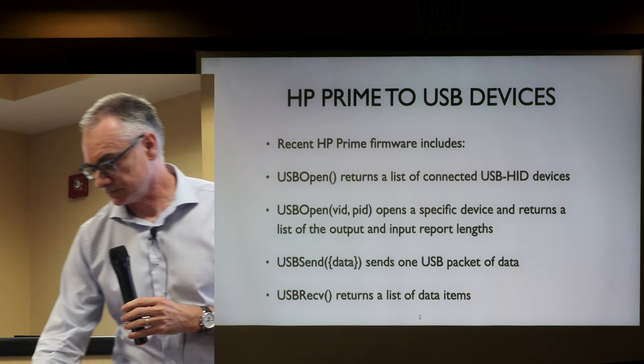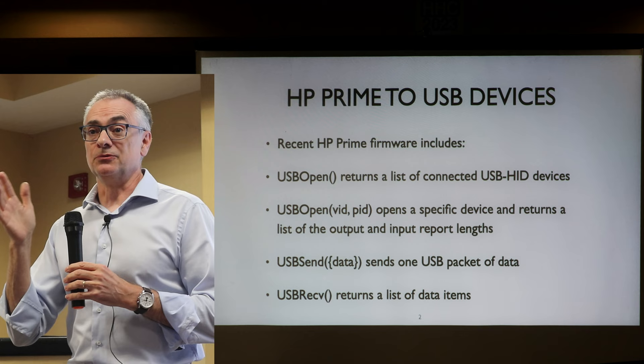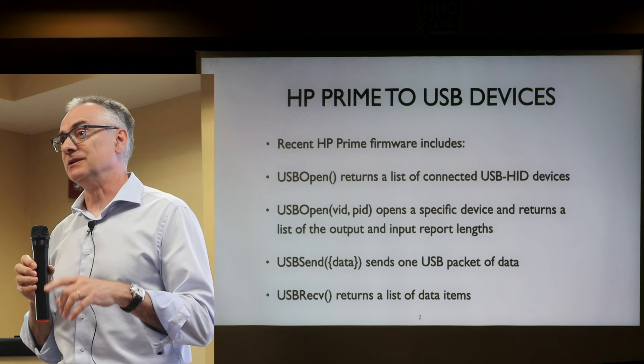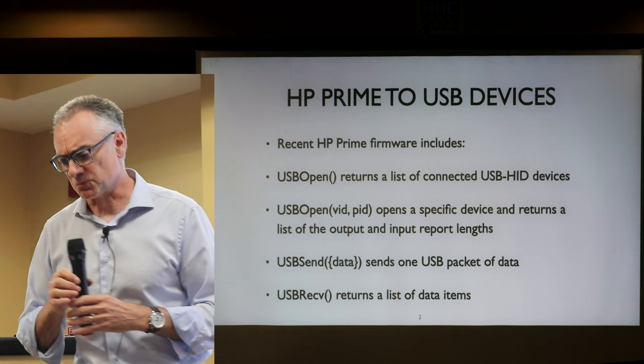I only have a revision A G1 and a G2, and this does not work on a revision A. It would be interesting to know if anybody has a B, C, or D to test whether this works on those. If anyone has one handy, we can give it a go afterwards.